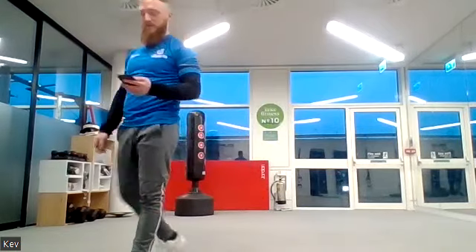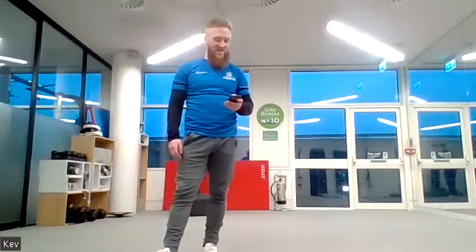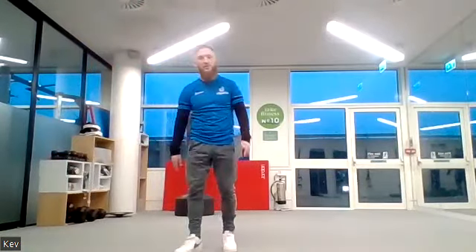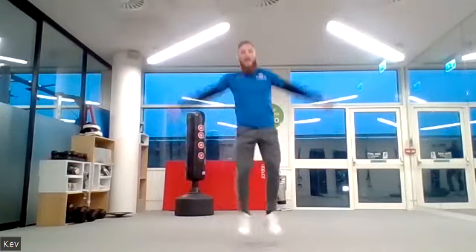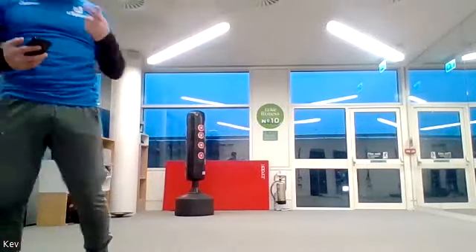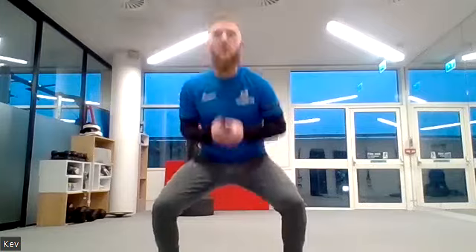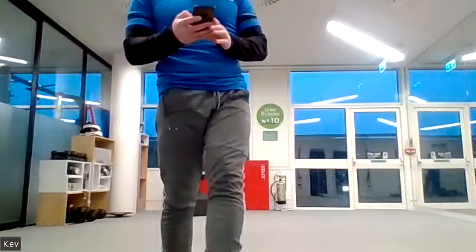Almost there — now up onto your feet, jumping jacks or military star jumps, either one. Ready, three, two, one, off we go. Remember: military star jumps — everything together, power out, power in. As stupid as it looks, no one can see you doing it! Now squat jumps — if you struggle, just do normal squats. Off we go.